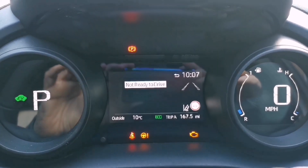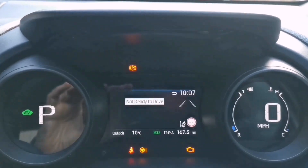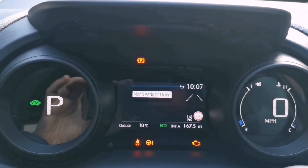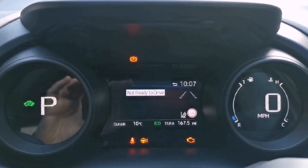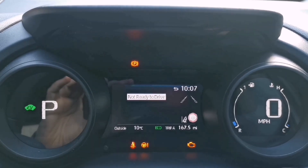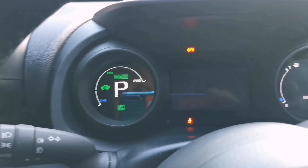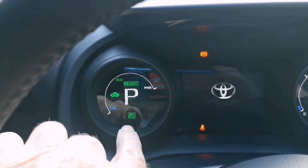So let's have a look — my engine's cold at the moment, it's 10 degrees. What I'm going to do is start it, then press that EV mode button, and you'll see the engine just won't fire up. Let's have a look. So it's on — you've got 'ready' there — and I'm going to press the EV mode button.